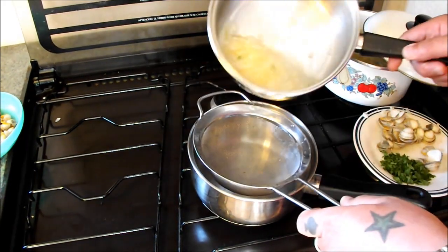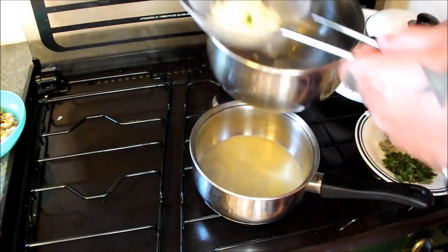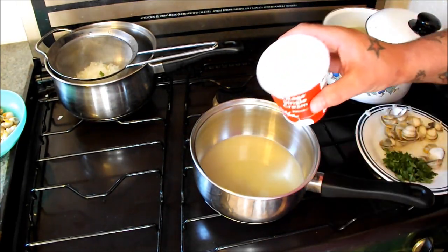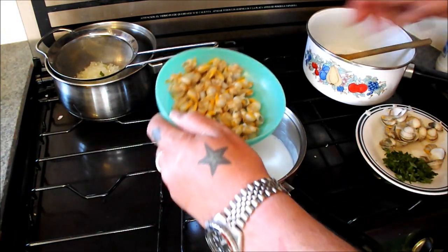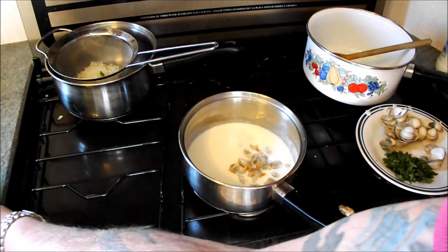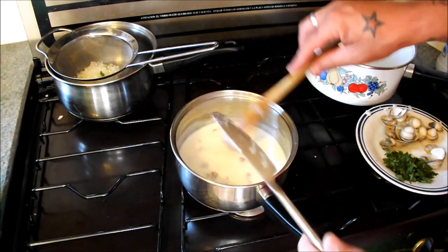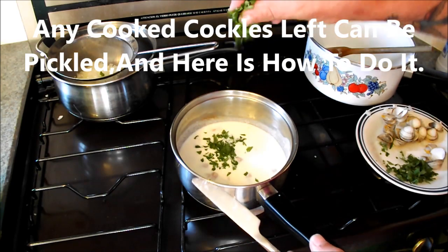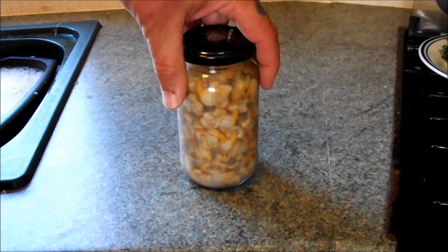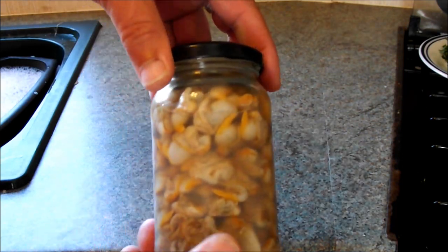Into a clean pan, strain that off through a fine sieve — it's picked up all those flavours. Add 50ml of cream. Into the cream I'll add a handful of the open cockles. Amazing — mmm, oh yeah. A handful of parsley. To pickle the leftover cockles, I've just put them in an old jar with half malt vinegar, half water, and some pepper. Fantastic.